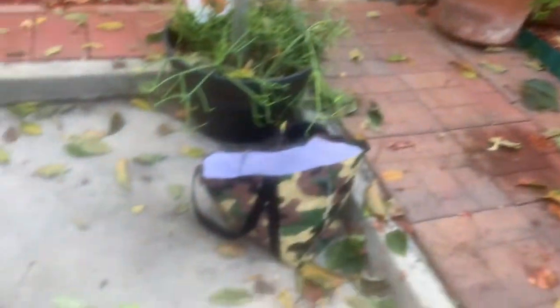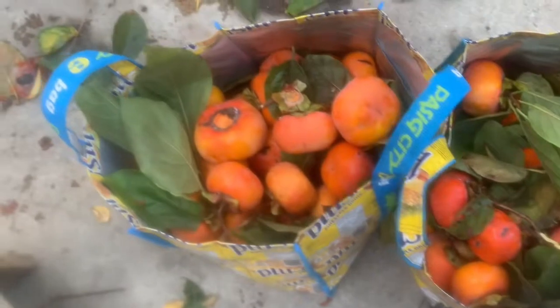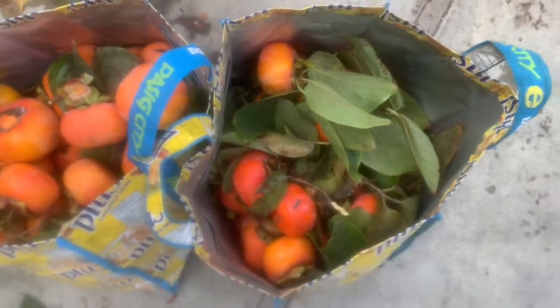Today, we came back to Febelin's house for a final harvesting of her persimmon fruit. I want to show you how big and plumpy they are — can you see them, guys? They're all ripe and ready. Some are already overripe and have already been splattered on the floor.